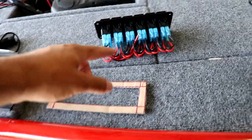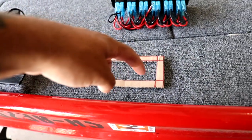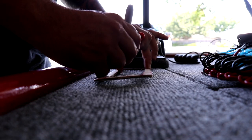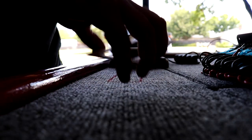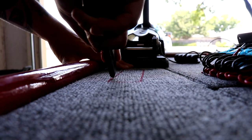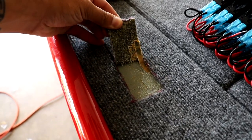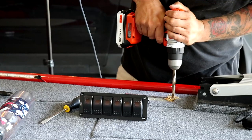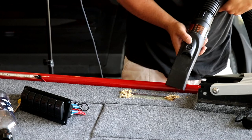I made a template for the switch panel cutout and traced the line on the carpet where it's going to go. Then I drilled some holes and used a jigsaw to cut out the square in the plywood.